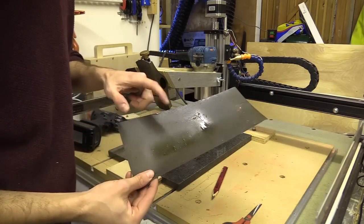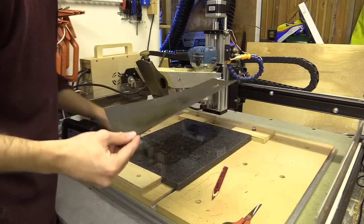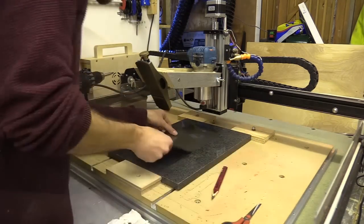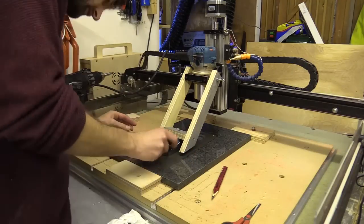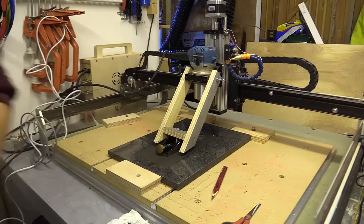I'm just going to give this a wash so there's no sawdust or anything on it that might affect the sanding process. Now I just need to turn the machine on.